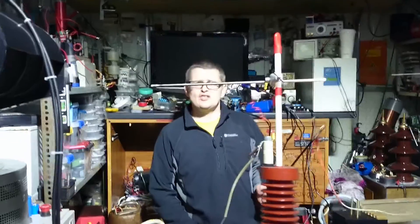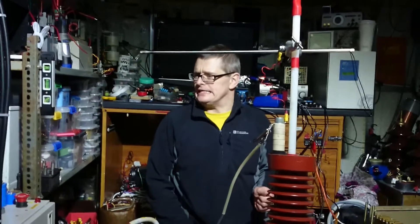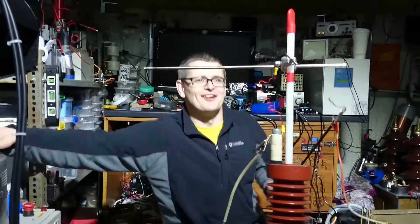Are we on? Are you sure mate, are we sure that we're on? Yep. Alright then, let's get on with it. Right, here we go.